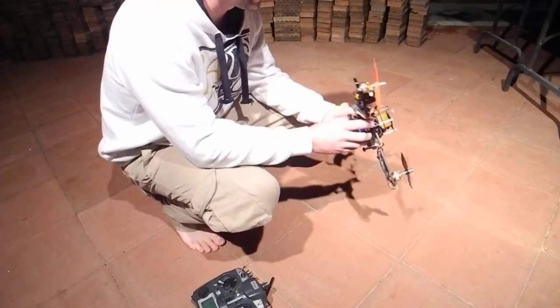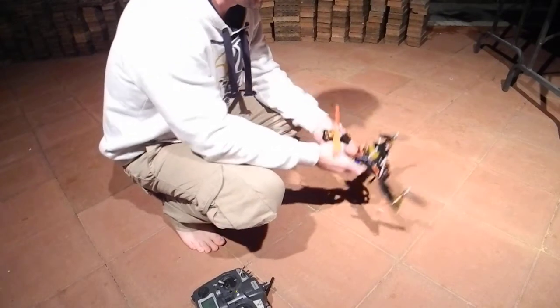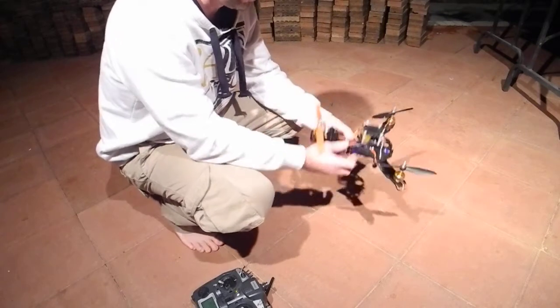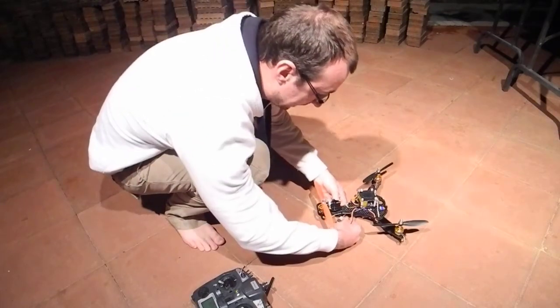So I'll show you actually what it does. When it's powered up without props, it seems all good, but with props on, it spazzes out a bit.